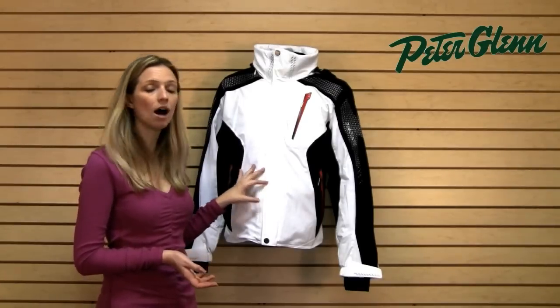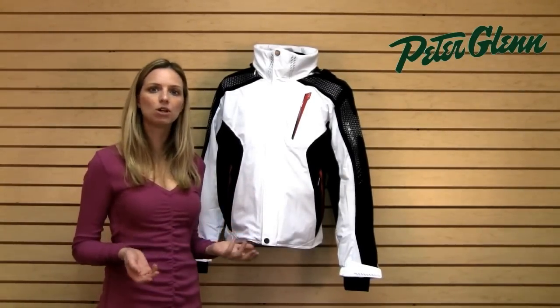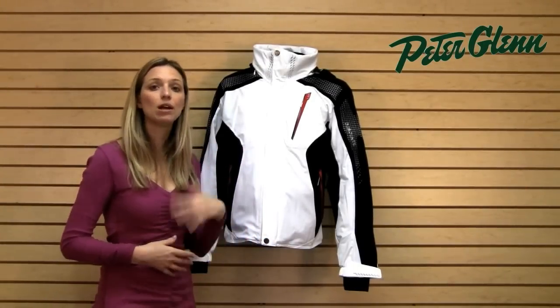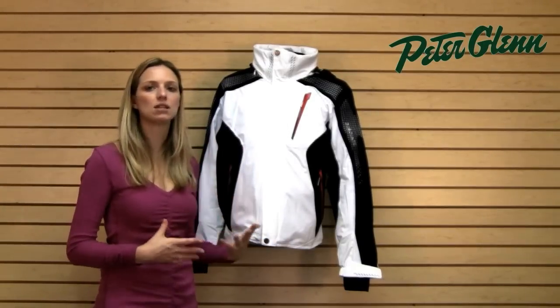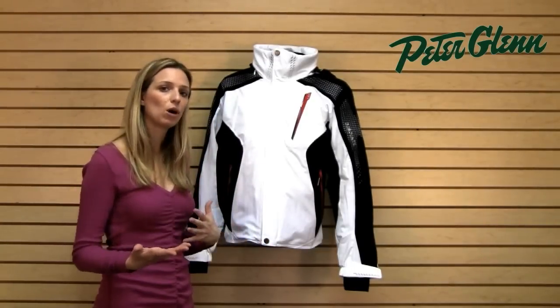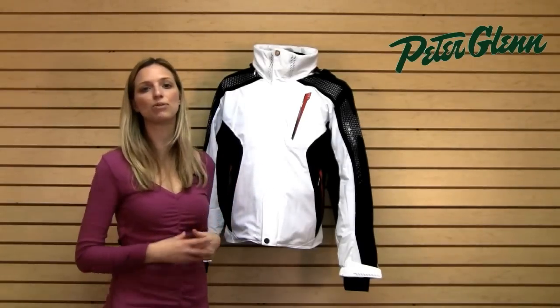There are also something called ion bodies in this jacket. You've probably heard of negative ions — they put them in things like air conditioners and air purifiers because they're said to keep the air around you clean and generate a feeling of well-being. Descente actually put ion bodies in this jacket to enhance performance on the mountain.